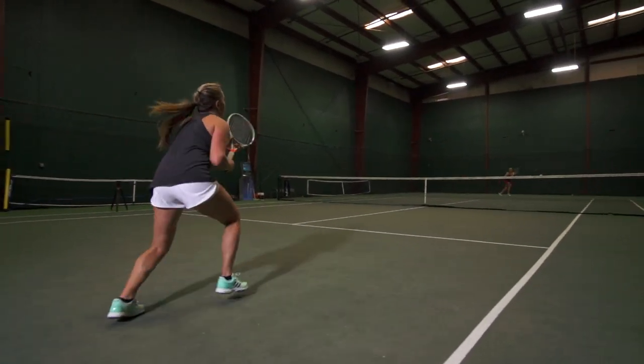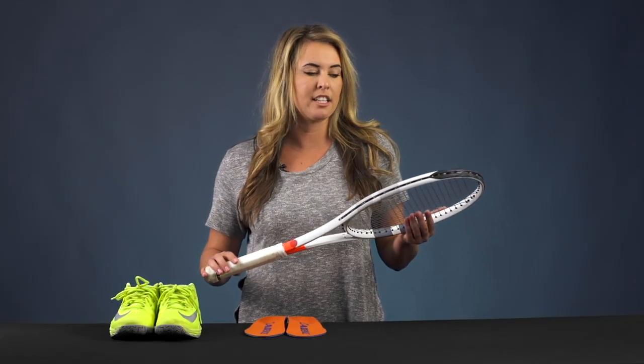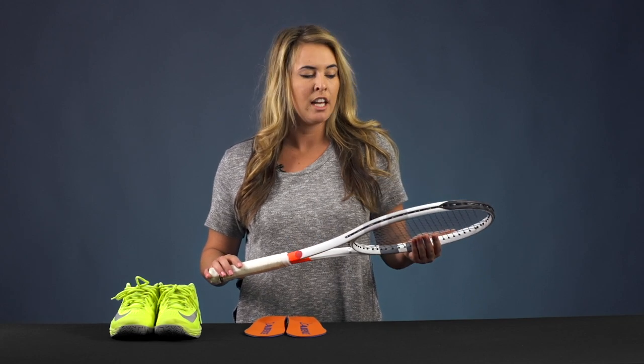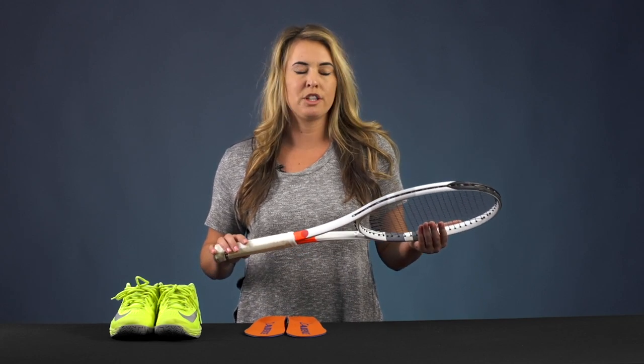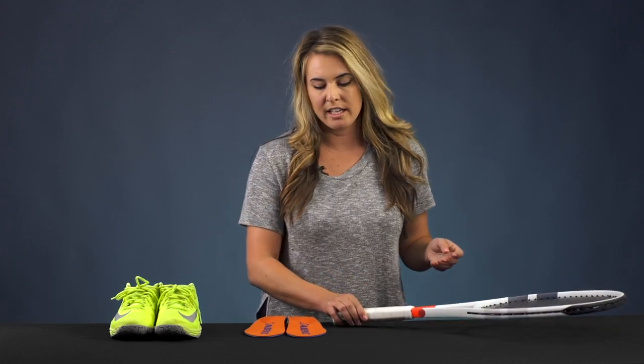The setup is just giving me a lot of options and variety. I can roll the ball, get some great spin and control from both the string pattern and the string, and then also when I want to drive through the ball and get some good power, this is definitely giving that to me and I'm really enjoying that.